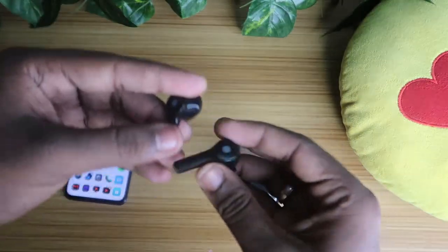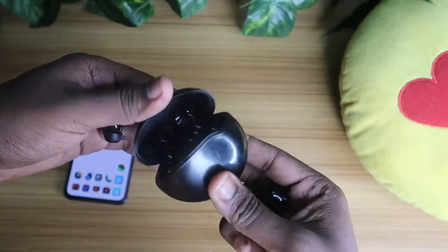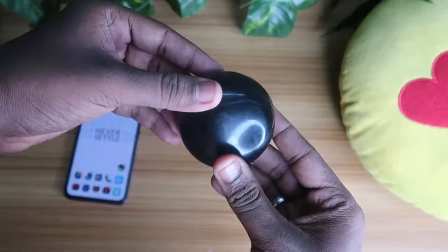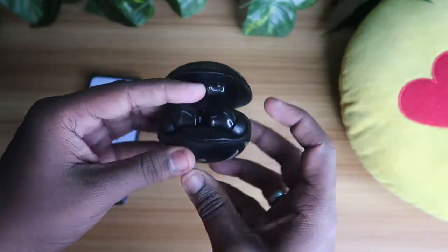In your Bluetooth wireless earbud, first place both earbuds in the charging case and close the door. Then open it and take out both earbuds.